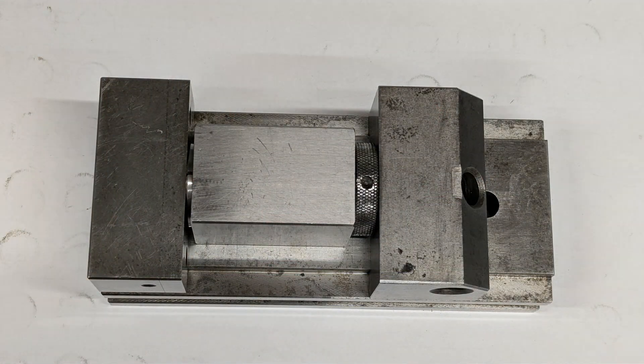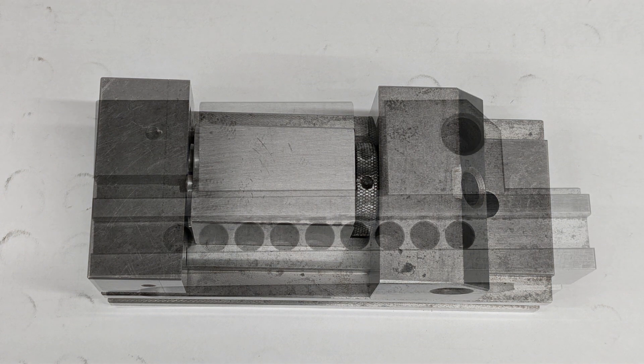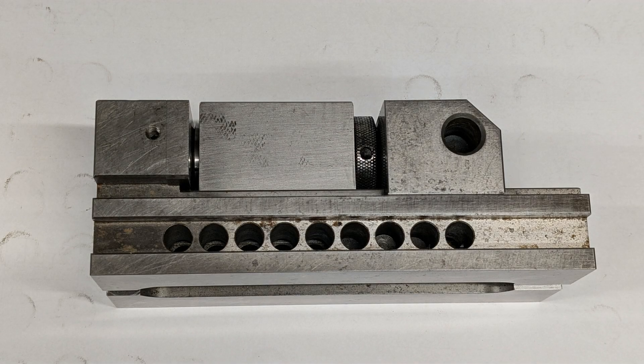Another major upgrade: you'll be able to clamp directly over the ends — that's a huge boost in versatility. And to avoid any interference, the collet nut will be smaller than the distance across the flats. It's a small change that makes a big difference.